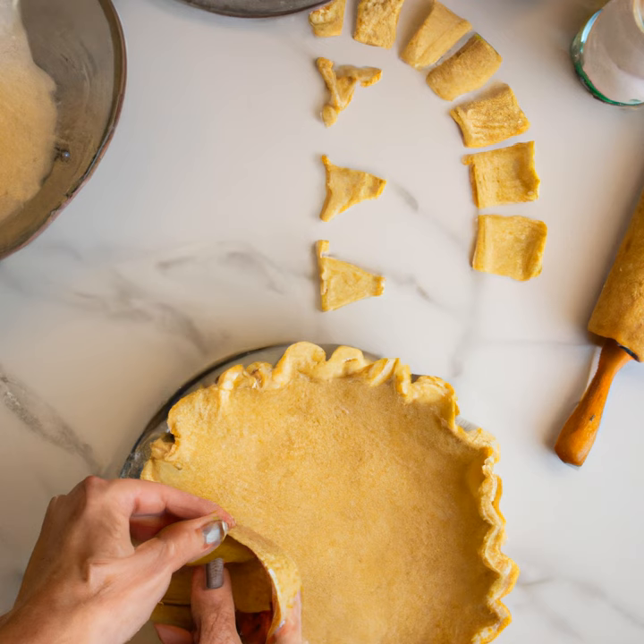Now it's time to transfer the dough to the pie dish. To do this, roll the dough up onto the rolling pin and then unroll it over the dish. Gently press the dough into the dish and trim off any excess.